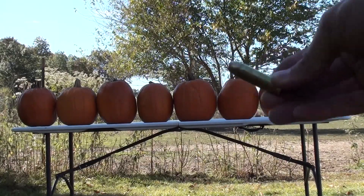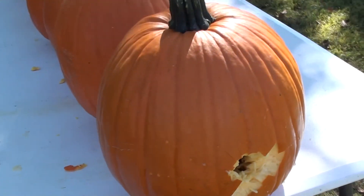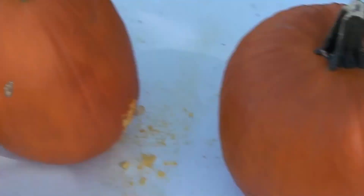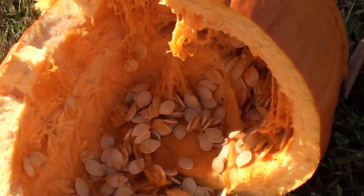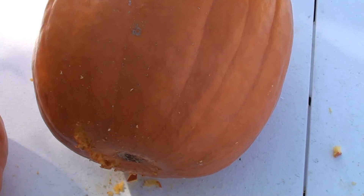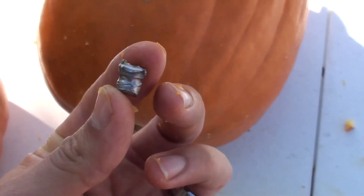Hornady 240 grain hollow point. One, two, three — made it through three, stopped in the fourth pumpkin. I smashed open the fourth pumpkin and found our jacket, but our slug actually traveled through the fourth pumpkin and stopped at the base of the fifth pumpkin.